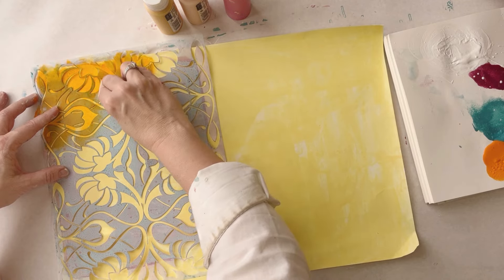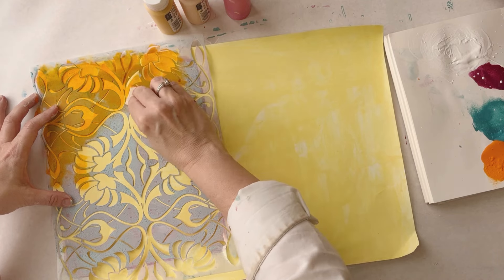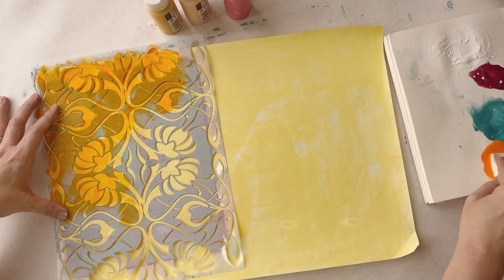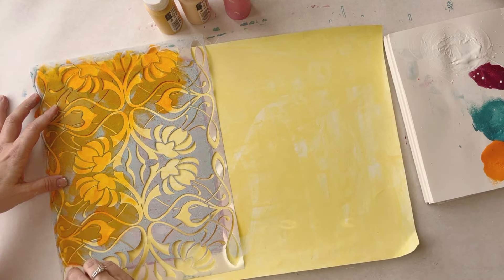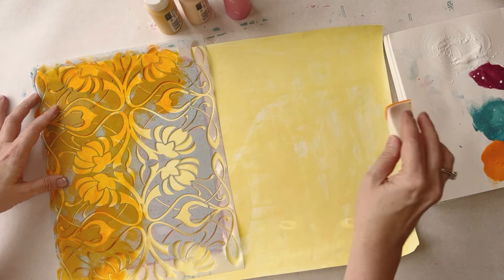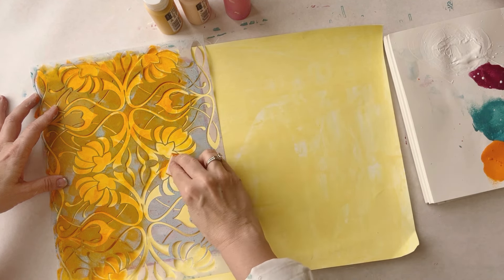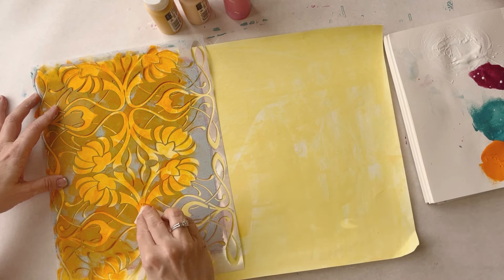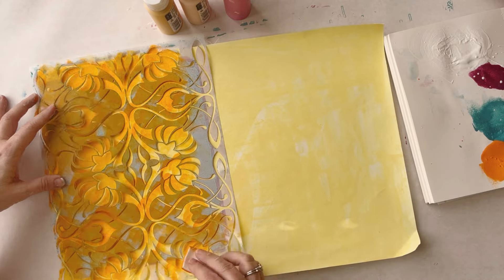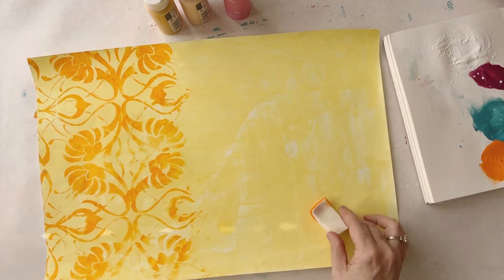I'm using just a makeup sponge to put this down and I'm going to go ahead and put it all over. For those of you who might be interested — if you're new to mixed media — I do have a new class out on making painted papers, making arty papers to use in your mixed media work. So you might want to check that out, I'll put the link in the comments. I do get a lot of questions on how I make my papers that I use in my art, my collages and things, so I thought that could be a helpful class for people just starting out.